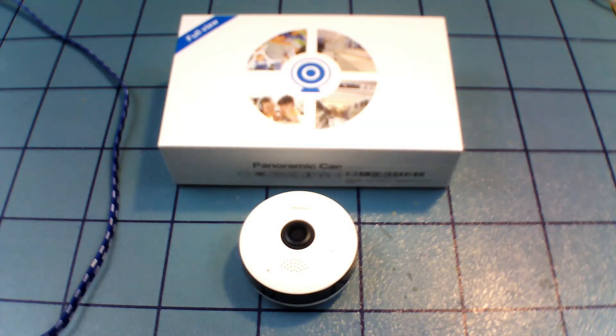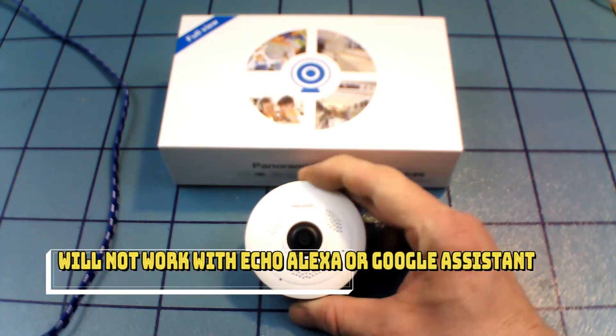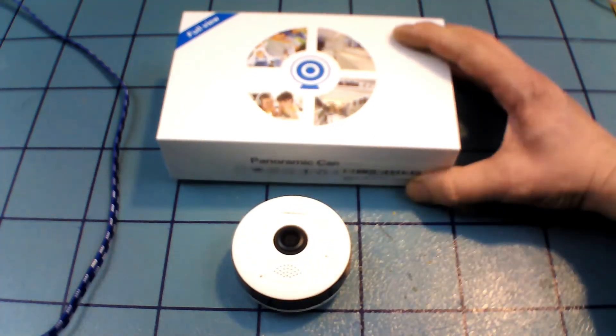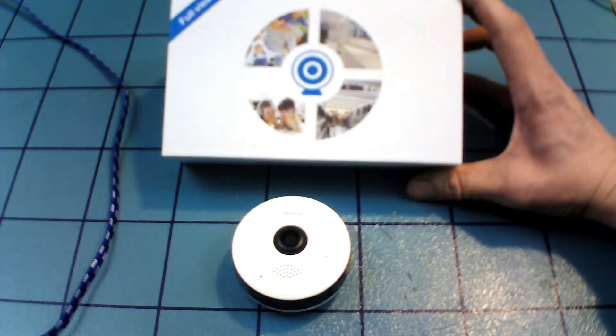Today we're going to do a review of the Mesort motion detection night vision fisheye camera. It's a security camera you can find pretty much anywhere online — Amazon, eBay. They're relatively inexpensive, under sixty dollars.